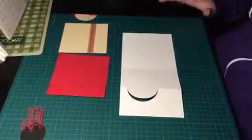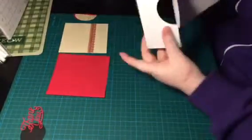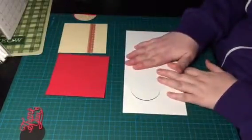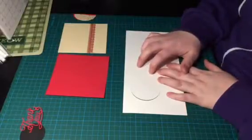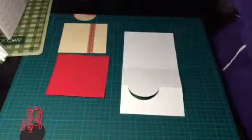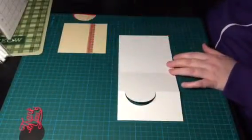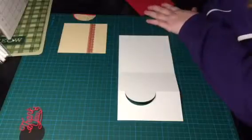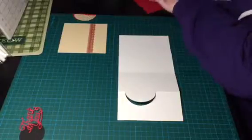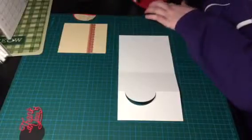Hi everyone, this is Angela from Angela's Adult Coloring dot com. Today I'm making a thank you card. The base of the card — I love the base — it's a flip card. It is a YouTube video that I watched on cutting it out on the Brother Scan and Cut, so if you have a Brother Scan and Cut you'll be able to make this card. I've decided to make it a thank you card.